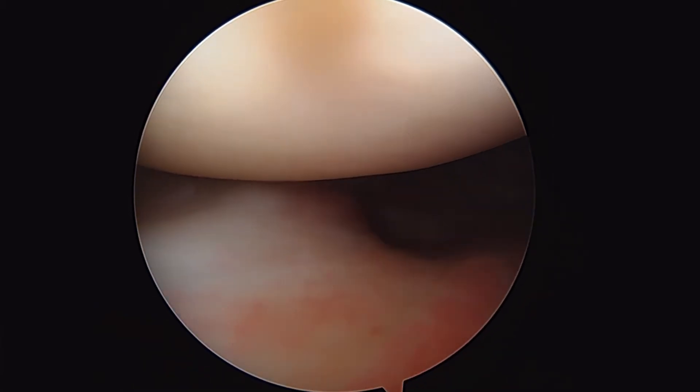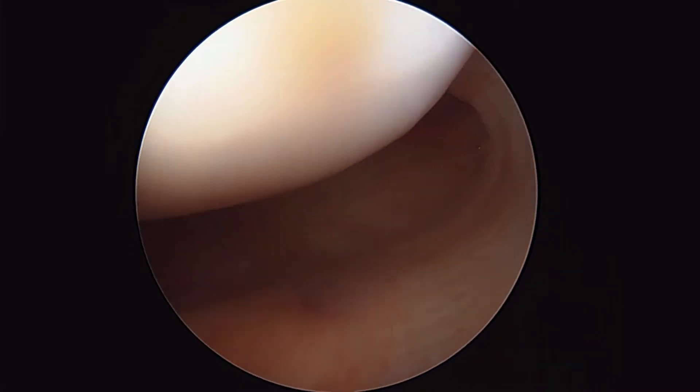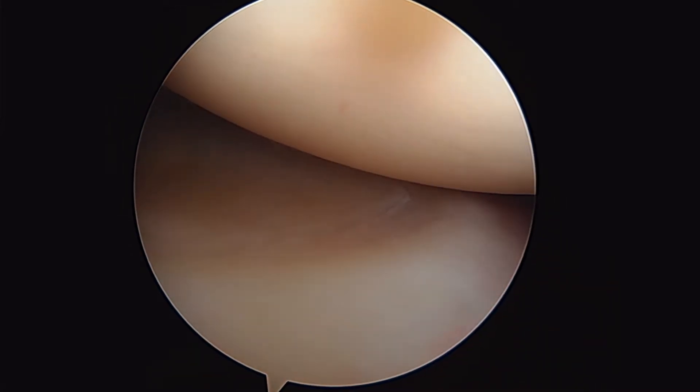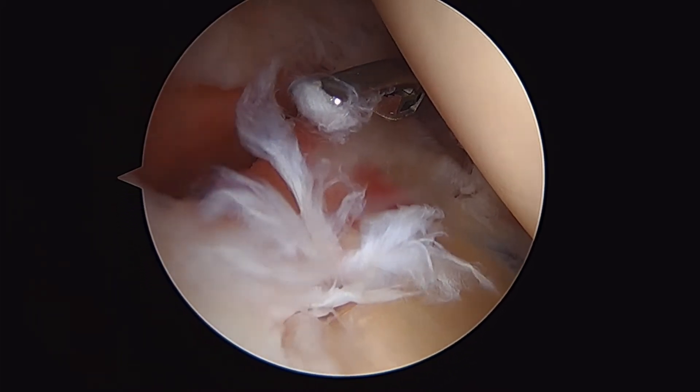If we flip our eyes to look inferiorly, that's the wave sign, the inferior glenohumeral ligament, and then there's the inferior labrum right there. As we come around the back, you can see the posterior labrum, and then we're getting up here into the superior labrum.